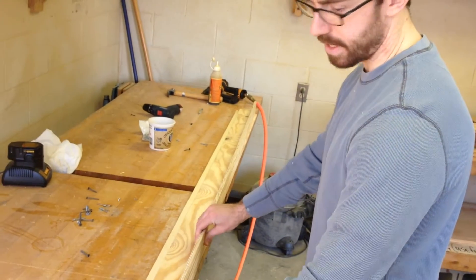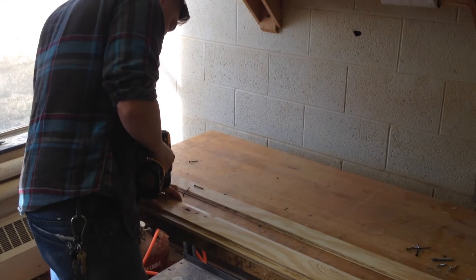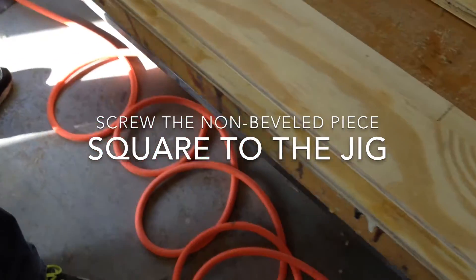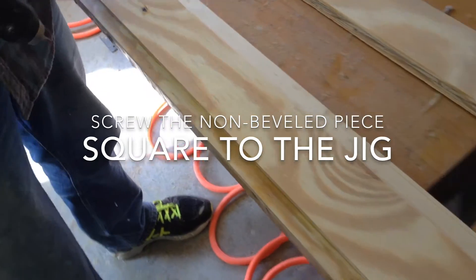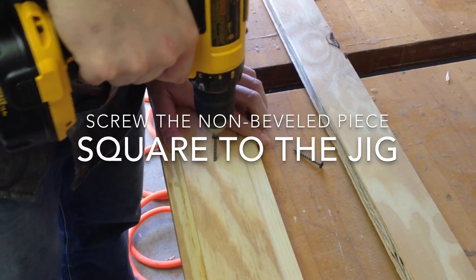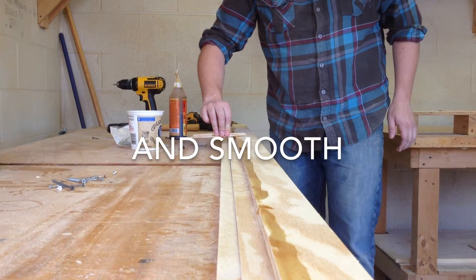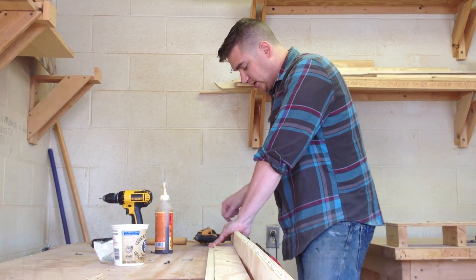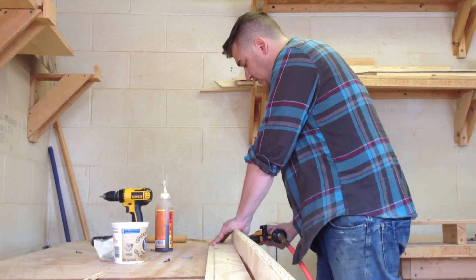Then you take your beveled piece, line it up against it, and you glue and nail. You don't have to clamp anything with this method, you can just hold it. The sweet thing about this jig is I've left about a quarter inch on the outside so I can rest the nail gun tip against it and just nail.